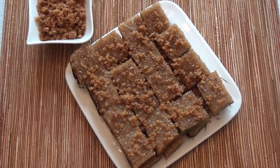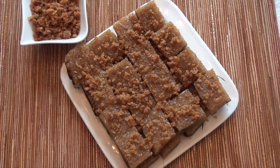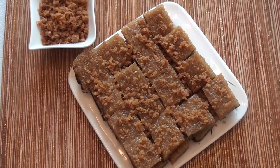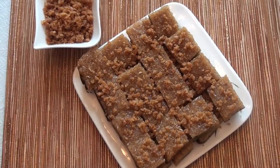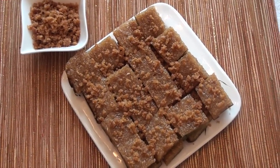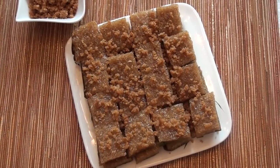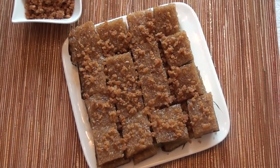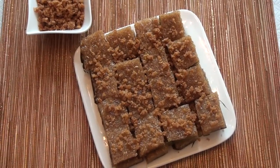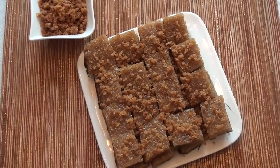Your biko recipe is ready to serve and eat. In English, this recipe is called glutinous rice cake. It's a traditional Filipino recipe, but anyone can eat this recipe, not just Filipinos. It's a really good dessert and snack. This recipe goes well with milk, coffee, or soft drink.